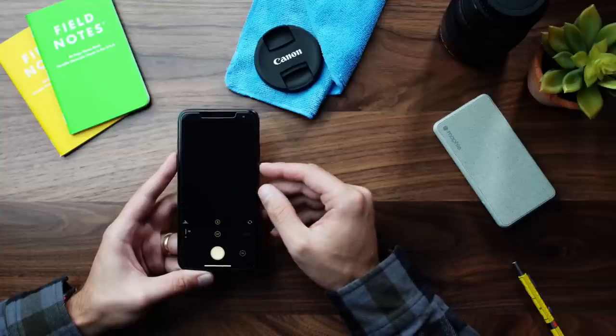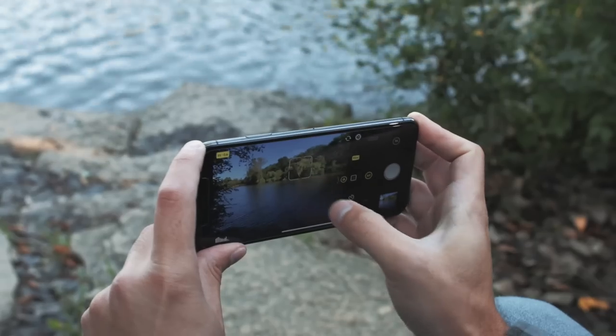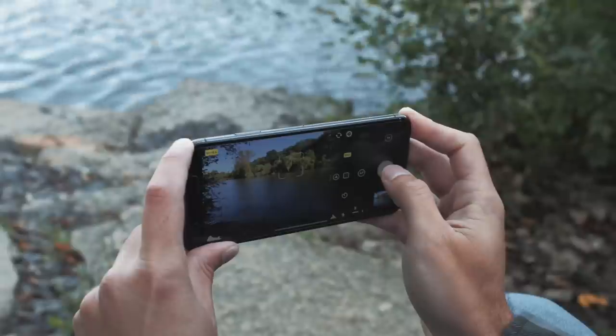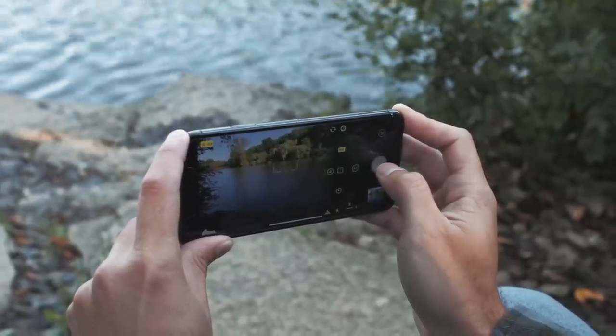As far as the workflow I like to use, I use an app called Halide for photos. What this allows me to do is shoot the photos in RAW or DNG format, which gives you access to the unprocessed sensor data and gives you a little more flexibility in your editing program.